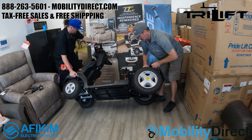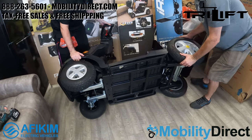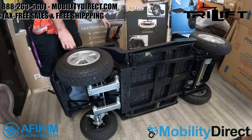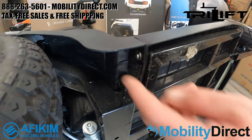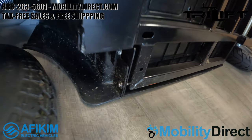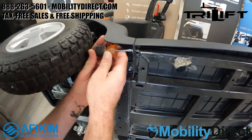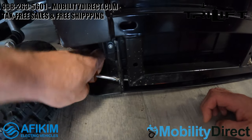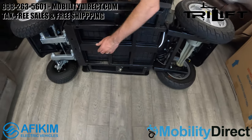When you tip the scooter over, it will help to have a second set of hands — it is very heavy. It's also very helpful to have a 90-degree drill bit to get into tight places. You're going to need to remove two screws that are pointing forward, behind the front wheels. A very short stubby screwdriver can work manually, but it's very difficult. A 90-degree drill bit is highly recommended to make the job a lot easier.